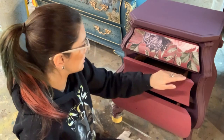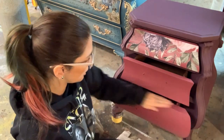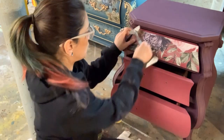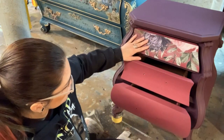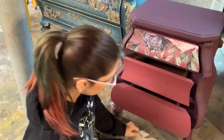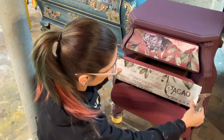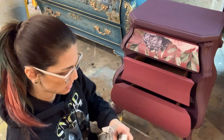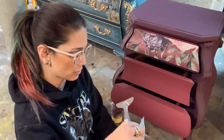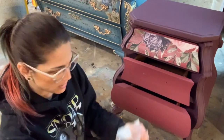I'm going to be doing some stenciling on the fronts of the drawers, just a little bit here and there, to add a little bit of gold — some bling bling. I'm going to use a stick-and-style stencil, which is an adhesive-backed stencil. I can't apply that directly to the transfer or it'll pull my transfer up, so that's why I'm going to go ahead and seal it first, and then do my stenciling.